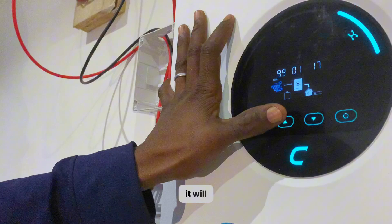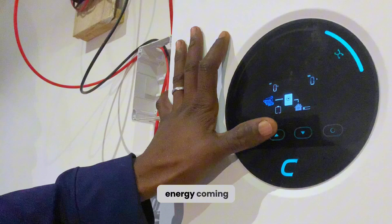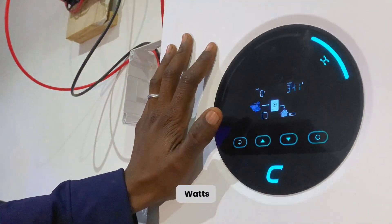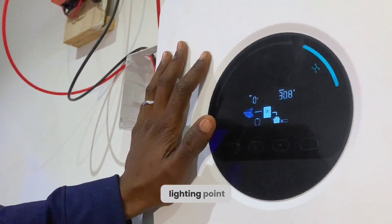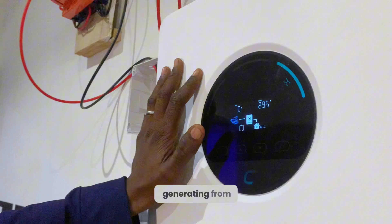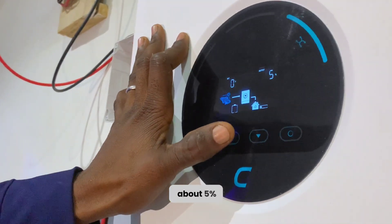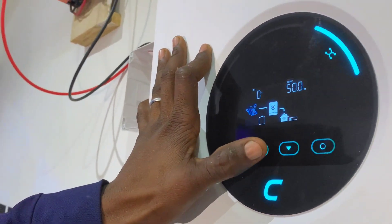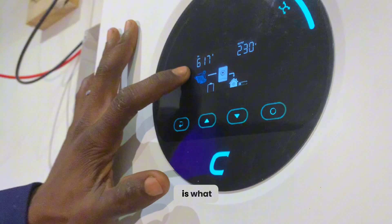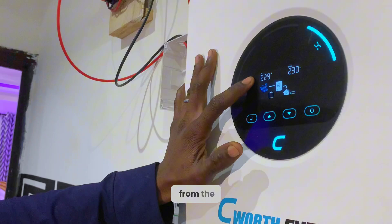This inverter will show you the date, the time, the energy you are consuming, and the energy coming from the solar panels. As you can see, the output is around 330 watts — because we have a deep freezer on and some lighting points, we are consuming around 200 to 300 watts. Now let's see what we are generating from the solar panels — we have about a 5% load. We are generating around 640 watts coming from the solar panels.